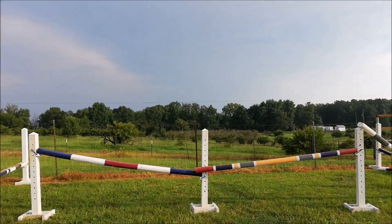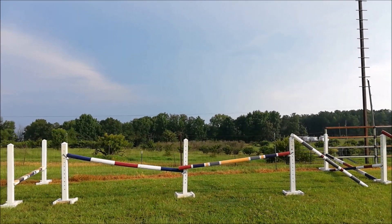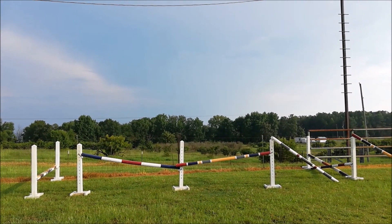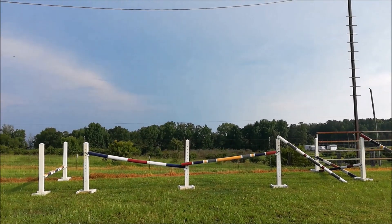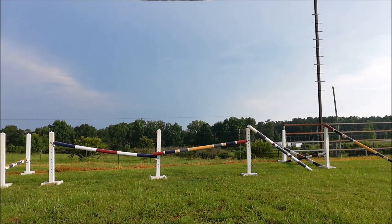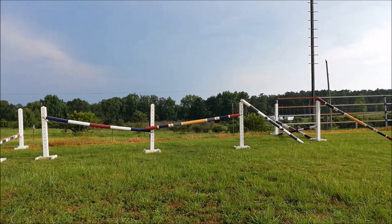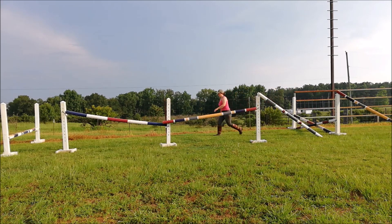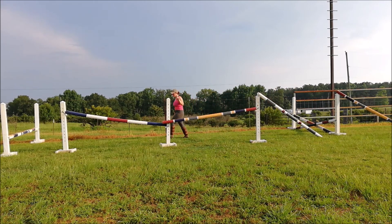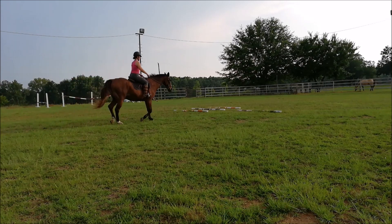Here's my setup, and I'll show you guys how you count the strides out. I just did a two stride, and Buck is a very short strided horse at the moment. So I did him a little shorter than I would a longer legged horse that covers the ground. The first jump is a little 12 inch X, and I don't leave much room for a landing on that. Four large strides of mine equals about one canter stride for a horse, and then I leave a little bit of a takeoff for that 18 inch vertical.